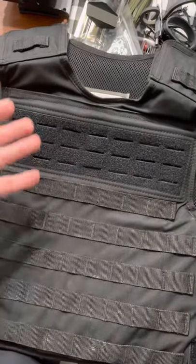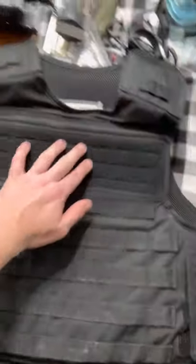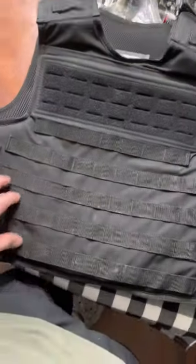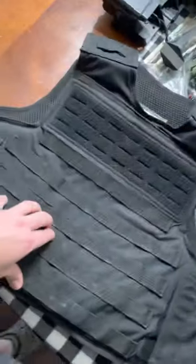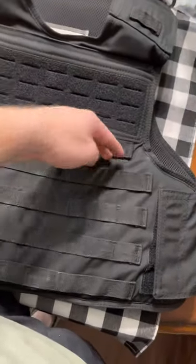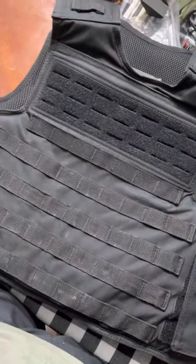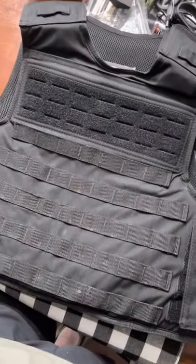Up at the top you do have some laser cut MOLLE. I personally didn't really find any use for this other than sticking some type of police patch or identifying marker. Down here, it's nice — it's laser cut MOLLE — but I'm not a big dude by any means. I feel like I'm a pretty average guy and I didn't find that the amount of MOLLE on the front really worked for what I was trying to do in terms of getting more stuff off my belt.